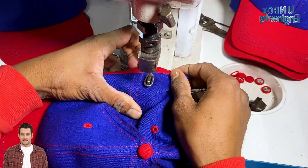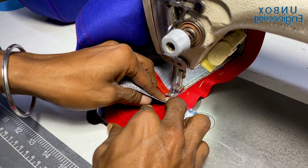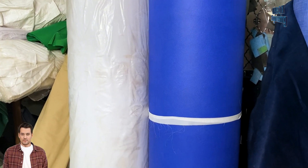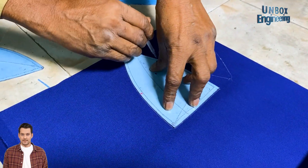Let's watch how baseball caps are made inside the factory. The process begins with cutting the fabric into precise crown, brim, and sweatband panels.